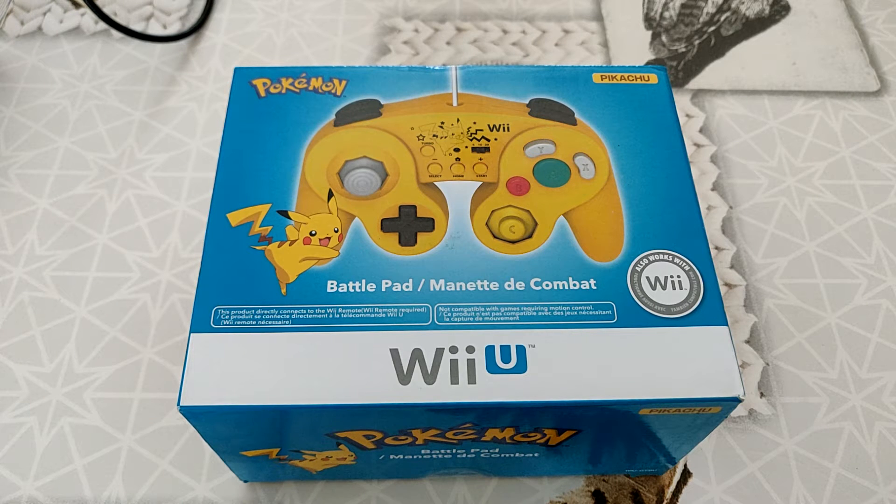Salut tout le monde, c'est Leno77 Testeur. Pour aujourd'hui, un déballage et une présentation d'une manette pour Wii, Wii U, mais au format Gamecube.